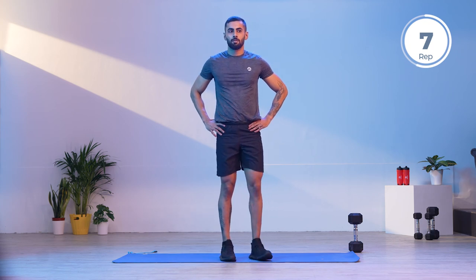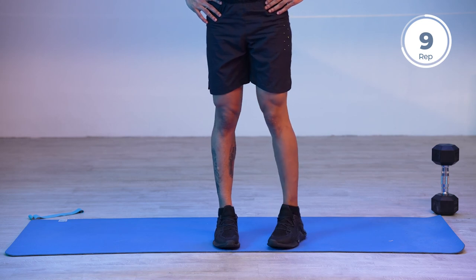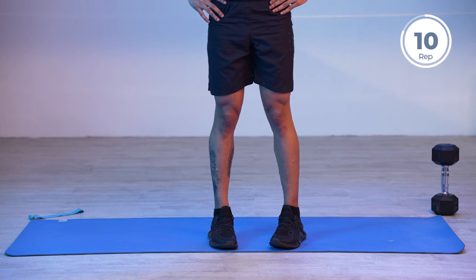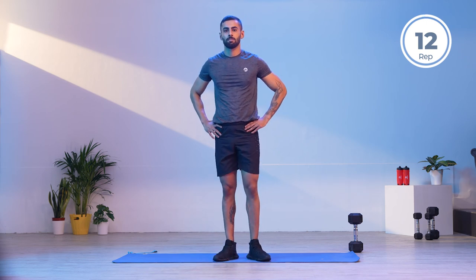Simple exercises with correct form and technique can enhance the efficiency of movement and help you develop better muscle. Great work — that brings us to the end of our workout. Thank you for joining in. This is me, Yatish, signing off.